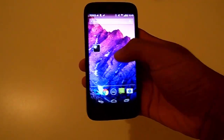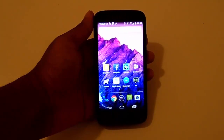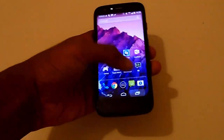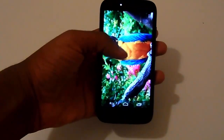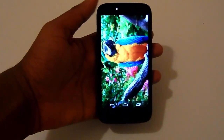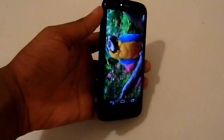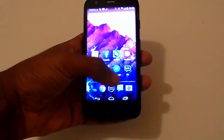The Moto G is a fantastic phone, especially for the cheap price of around £140 SIM-free. The phone is packed with the essential features but you won't find anything unique. If you are looking for a phone for day-to-day tasks, you don't need to look any further. The only reasons I'd personally upgrade from the Moto G are the slightly weak gaming performance and camera. This version of the phone lacks 4G, but a 4G version is available. The phone doesn't include NFC either, but I don't think that's a massive problem.